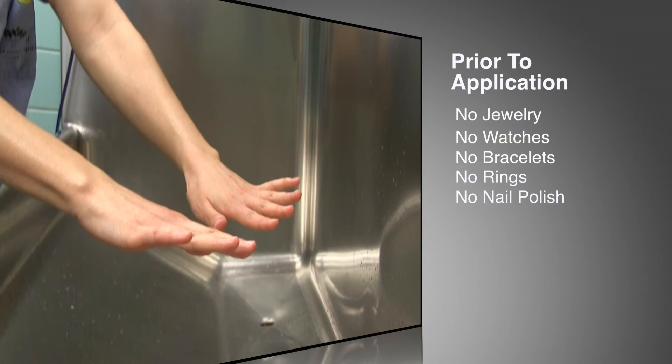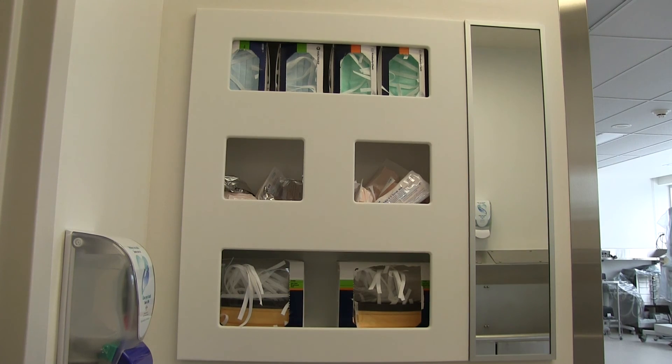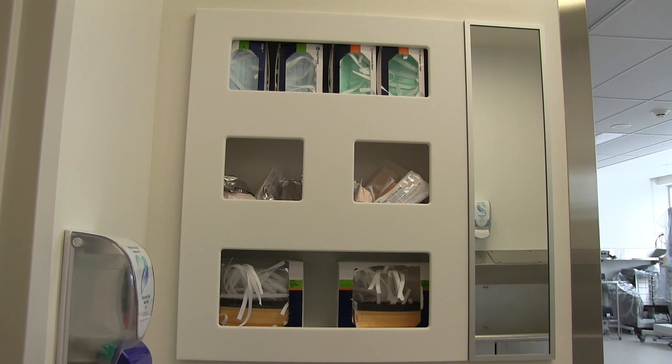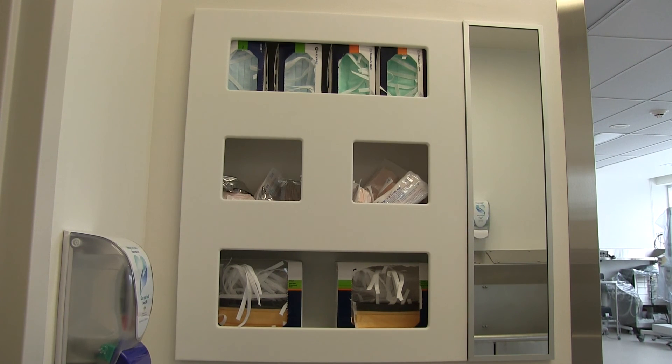Hands and forearms must be free of open lesions and breaks in skin integrity. Have on complete operating room attire, including a surgical mask and protective eyewear. The scrub brushes, mask and visor mask are on the opposite wall of the scrub sink.